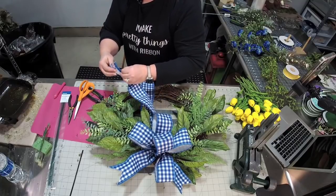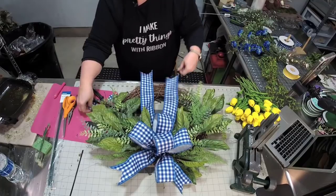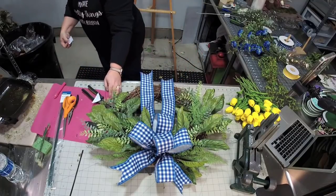I'm loving this blue check ribbon — it's very cheerful after the winter months to have something cheerful. All right, so now the next thing I'm going to add are the tulips.